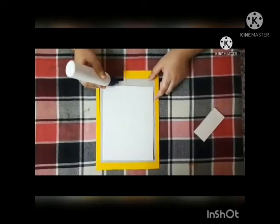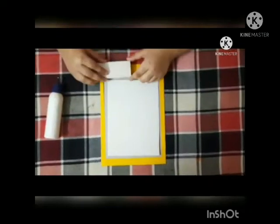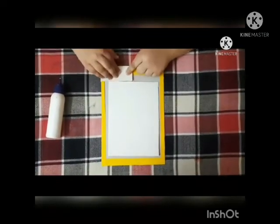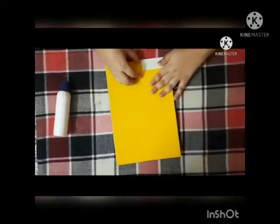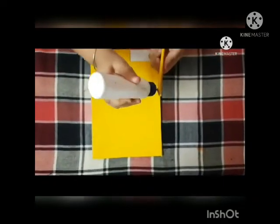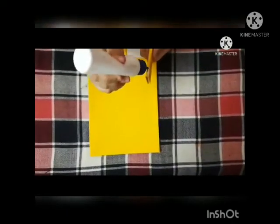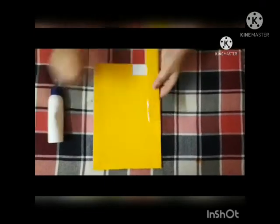Paste a piece of cardboard on the corner cut. Now paste a cardboard strip in the center of the base to create a barrier between the points and the start.